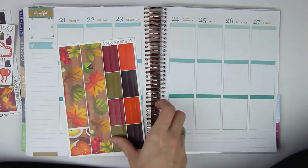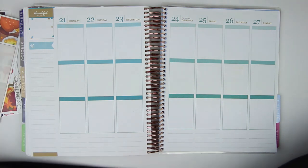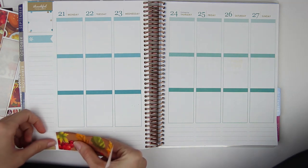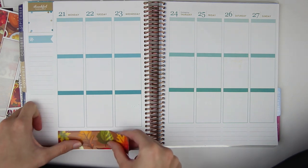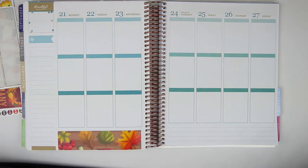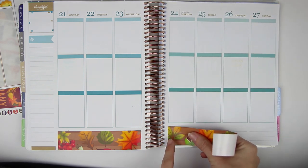I'm going to grab the washi and put that down first. This is kind of a more boring week because not that much is going on. Next week is going to be the more exciting week — it's the week we travel to Disney, so I'm very, very excited for that, and I think that's going to be a little bit more fun to plan versus this one. But I still love Thanksgiving, and I'm still very excited to plan it.